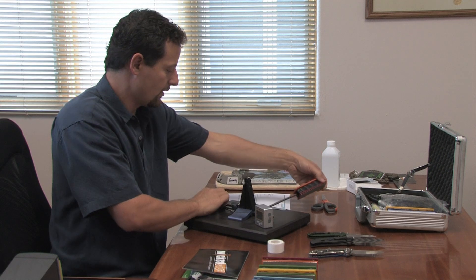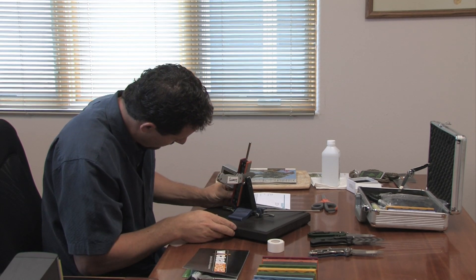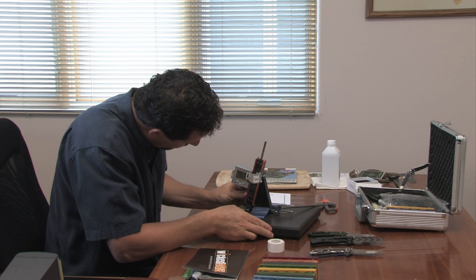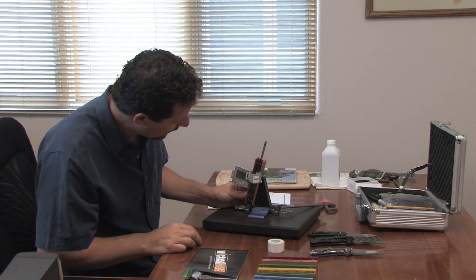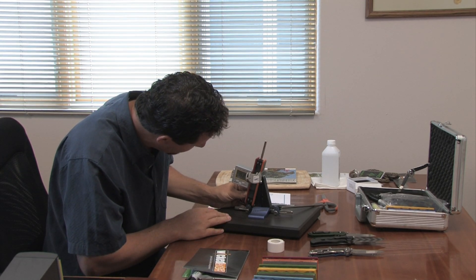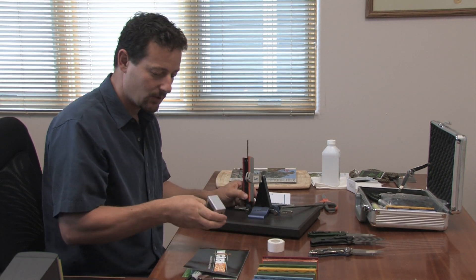Then I come over to the other side and do the exact same thing. We are at 15.1 degrees, so there's a slight asymmetry, which I believe has to do with the way that the knife was ground originally. We're reading about 15.25 degrees — there's a little variation depending on how I hold the stone against the blade, but we're right in the right ballpark. So we've got nice symmetry from side to side using our little tape trick.